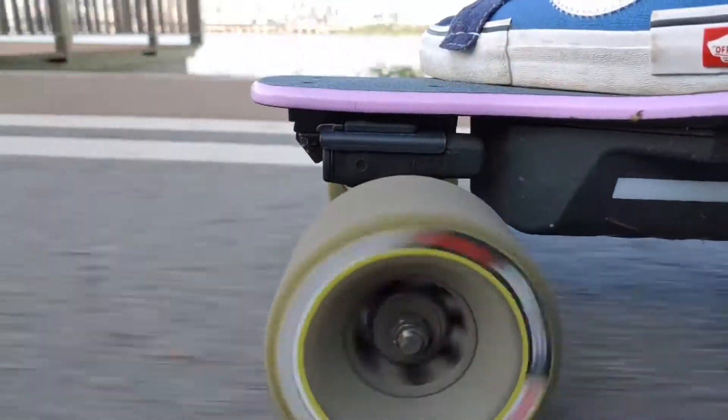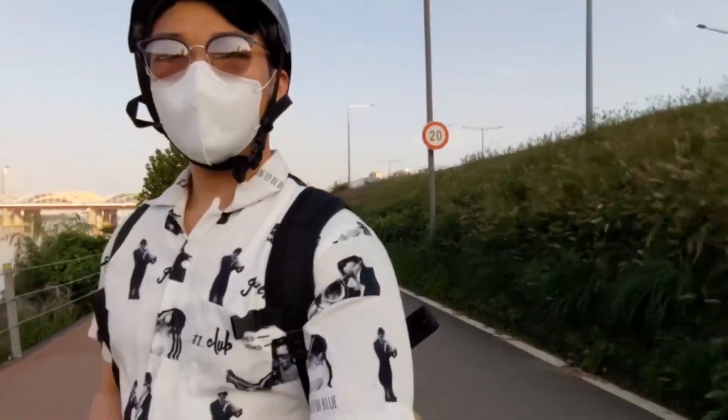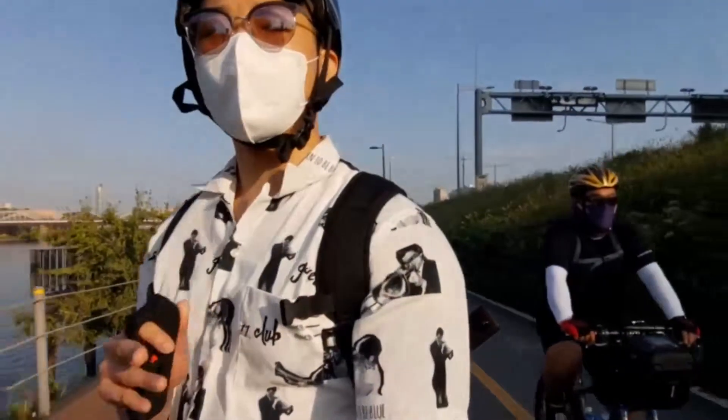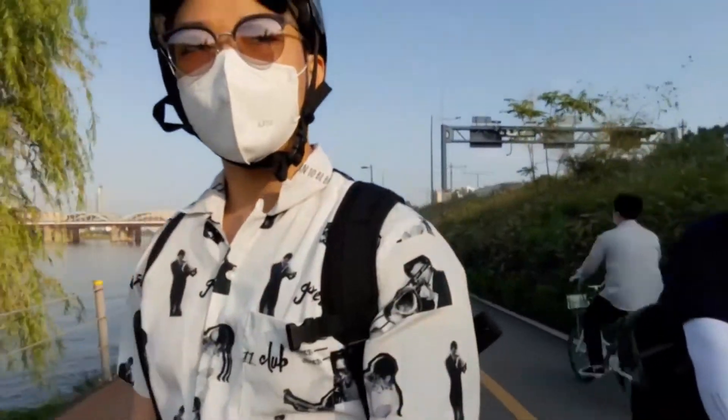Now let's see what sport mode is like — and if you ever buy one, do not squeeze the throttle. The top speed in sport mode is 38 kilometers per hour, and even in that mode it still feels pretty fast. It'll make your hips pop.